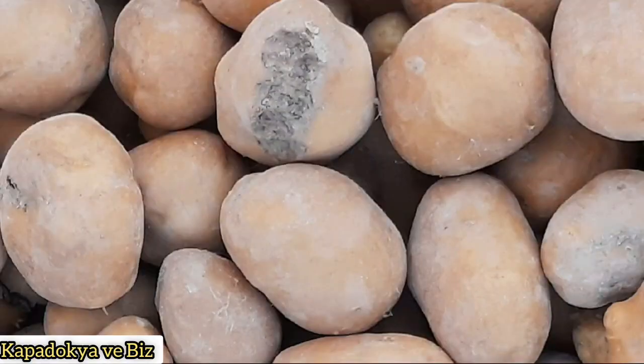Sizler için resmini de çektim patatesimizin. Gördüğünüz gibi patatesimizin yüzeyini yalayaraktan oymuş, kemirmiş. Bu patatesi kullanma ihtimalimiz yok artık; bu patates çok dayanmadan çürüyecek.